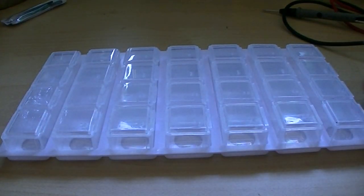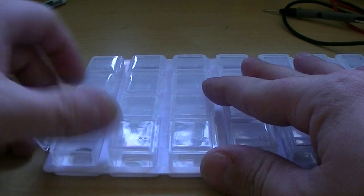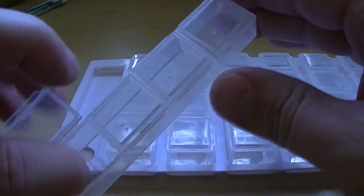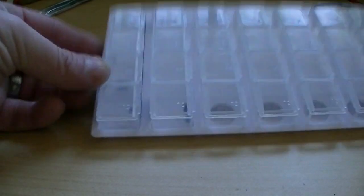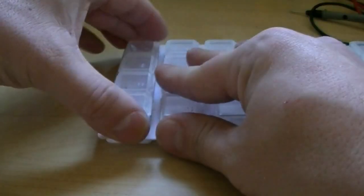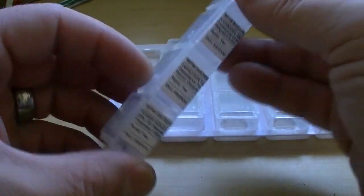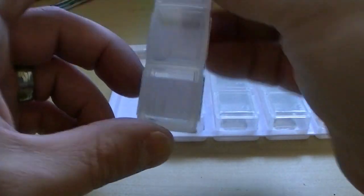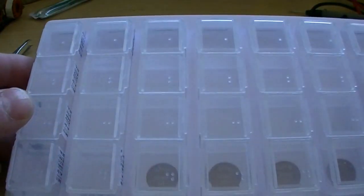Voila! Now you can easily see your components, identify them, and safely store them. Each one pops out — you can actually pop out the whole rack. Fill it up and there you have it: easy storage of your surface mount components. You can remove them easily. I buy my parts from newark.com and I can get little labels I can throw right on the back so if I need to reference it, here's your easy surface mount storage.